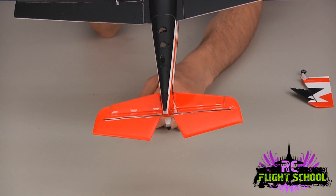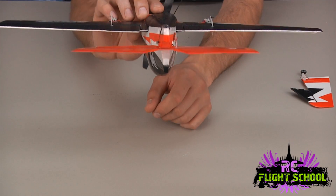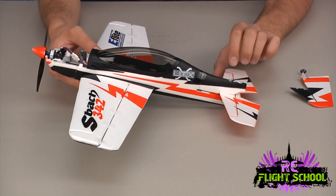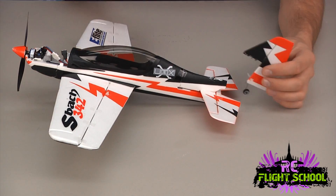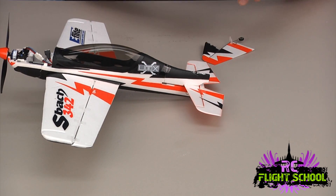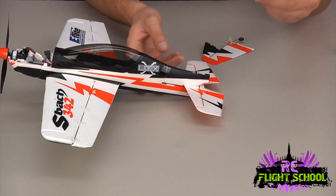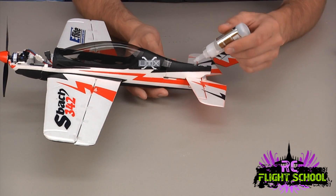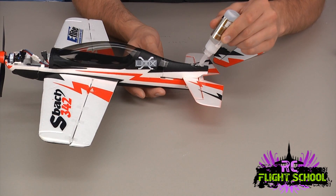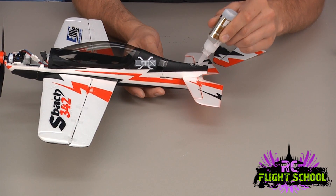The tape started to come off, so I just resealed that to make sure it was nice and stiff. The elevator is exactly where we want it now. Now we can go ahead and do the rudder. This is a nice clean break, so this is about as easy as it gets. I'm going to apply some glue right where it tore out, right on the plane here, just filling up these little gaps.